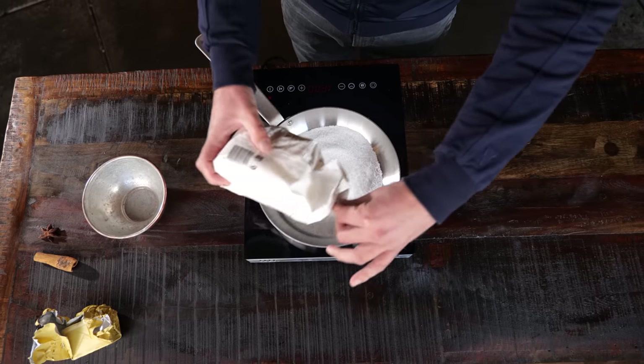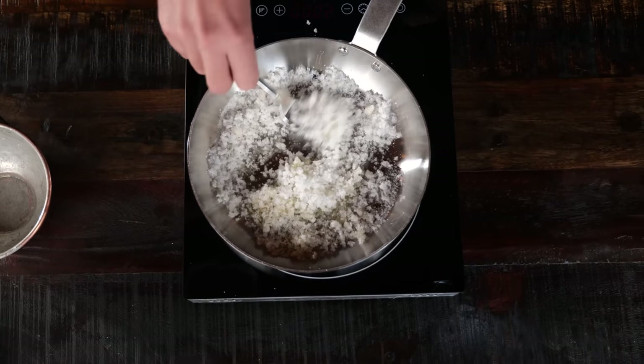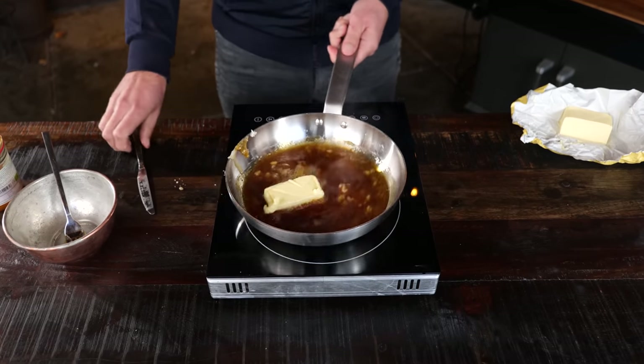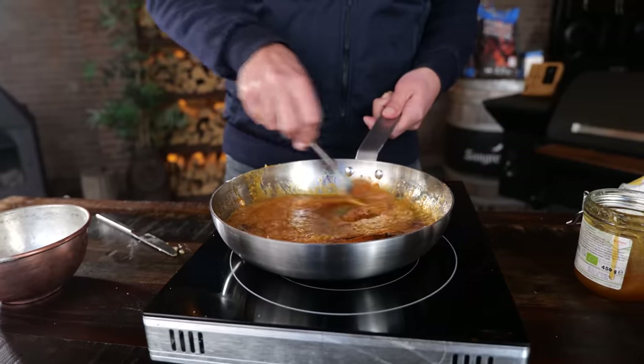I'm gonna take 200 grams of sugar and melt it down in a hot pan. Be very careful with this — you can easily burn your hands. Once it's fully melted down, add 100 grams of butter, star anise, cinnamon, and 3 tablespoons of honey. Mix it up and your glaze is done.